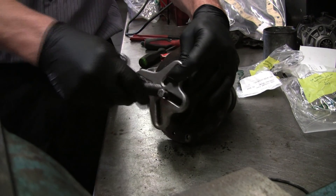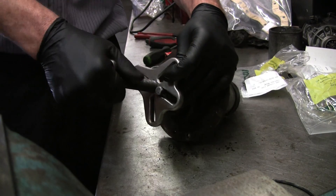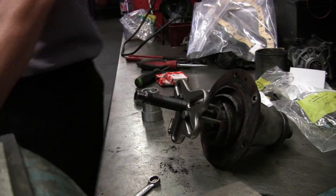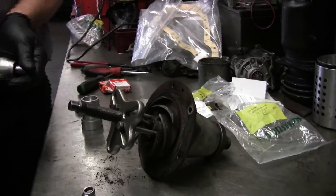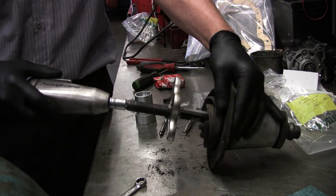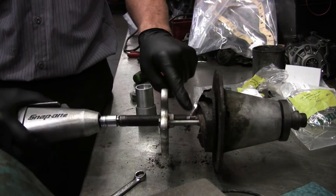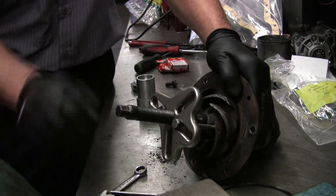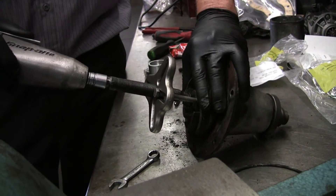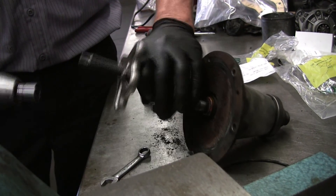Those of you at home don't have air tools like I do, so you'd have to hold this carefully, but I like using air tools. Here we go — as you can see it started to move. I had to make sure that my allen bolt didn't go sideways and push against the puller or the impeller, or I could damage it.